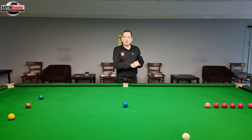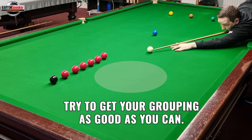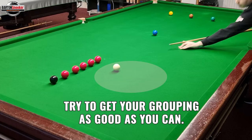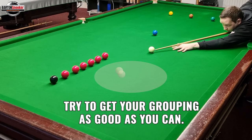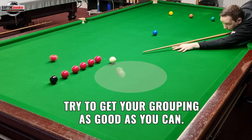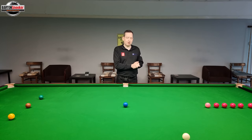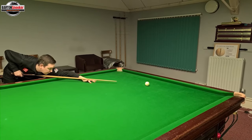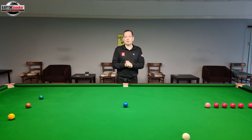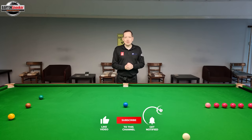Getting better at cue ball control means setting yourself up with routines where you've got the same shot and you're trying to play for a group of reds. Just like I did in this video — play on the pink and try to play for a line of reds. Set yourself up in that position and practise from there, trying different speeds and different positions on the cue ball to see whether you can control it more accurately. Judging those potting angles all around the table is also very important — I've got videos on potting angles, so check those out.